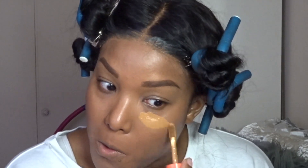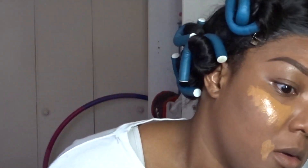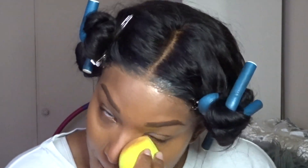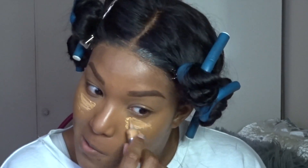Now I'm going in with my concealer — this is by Juvia's Place, the 'I Am Magic' concealer. I'm putting it under my eyes, on my forehead, and at the sides of my lips, blending it out with a sponge. I'll leave the sponge down below — I got it from a BoxyCharm box. I wanted a little more highlighted look, so I took this IT Cosmetics CC cream and I'm putting it underneath my eyes and forehead just to highlight.